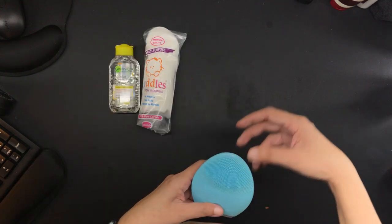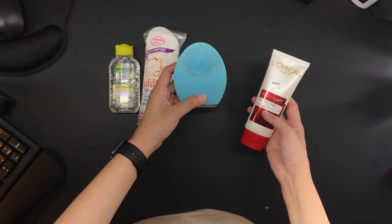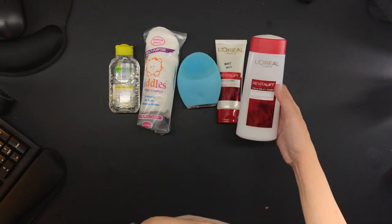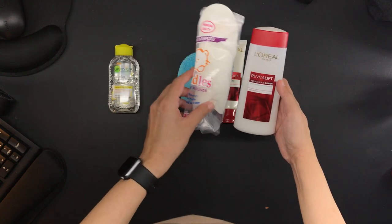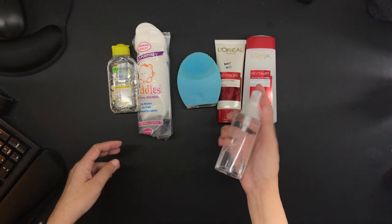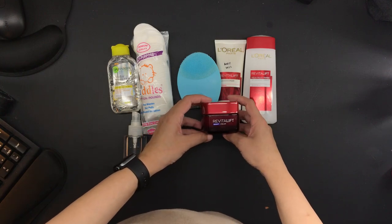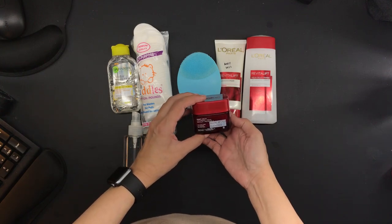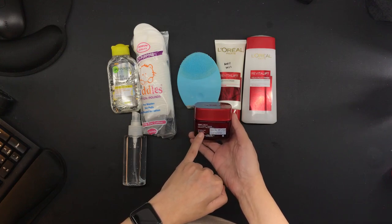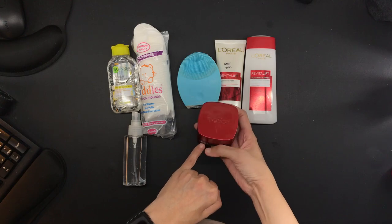And then it is always a double cleanse in the evening with the L'Oreal Revitalift Cleanser and the Foreo Luna 2. And then toner follows as usual, and then again the spray of distilled water. What's different with the evening is that after the distilled water spray, I use this L'Oreal Revitalift Night Cream with Pro Retinol A. I have been using this for a while — this is, I think, my third jar.